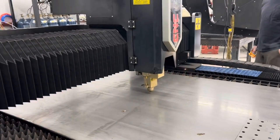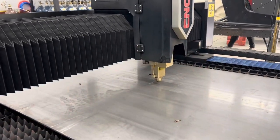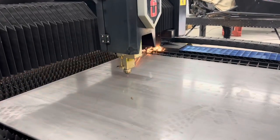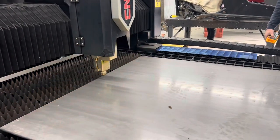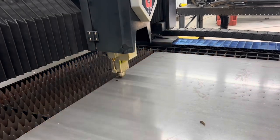And if you think this is cool, you ought to see a twelve kilowatt single stage piercing on half inch plate — it's something to see. While I was up there with Ross, he was cutting out some fab tables out of three eighths plate.